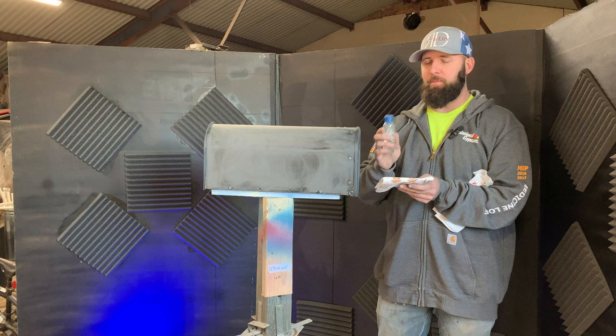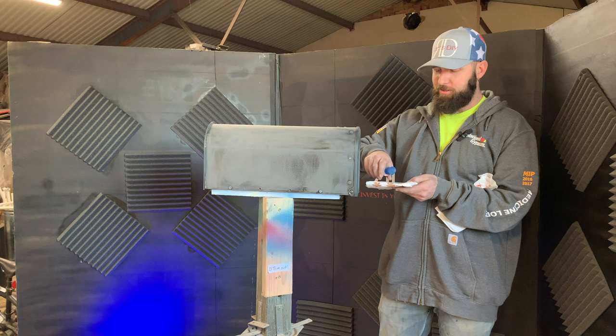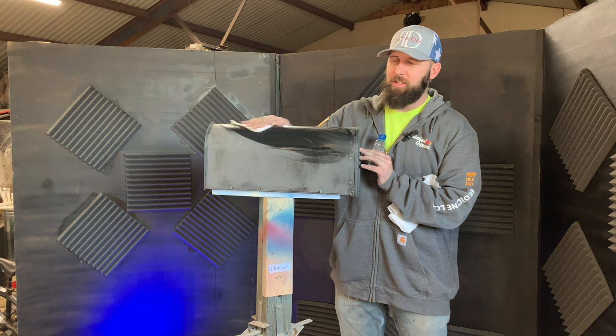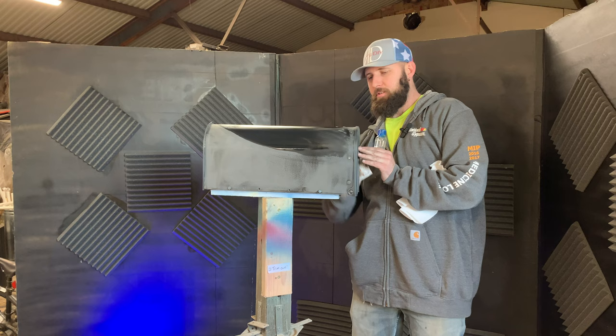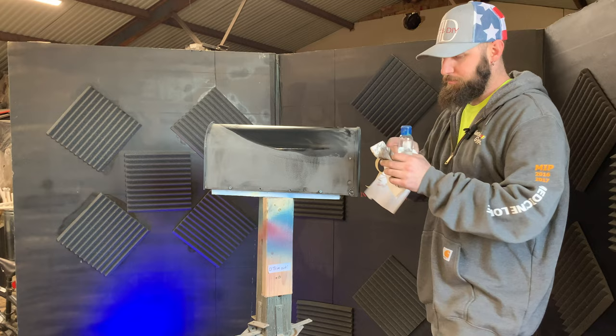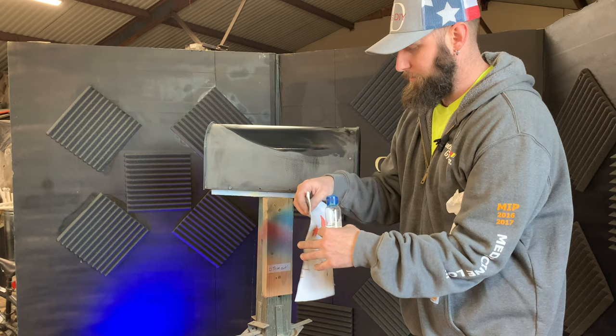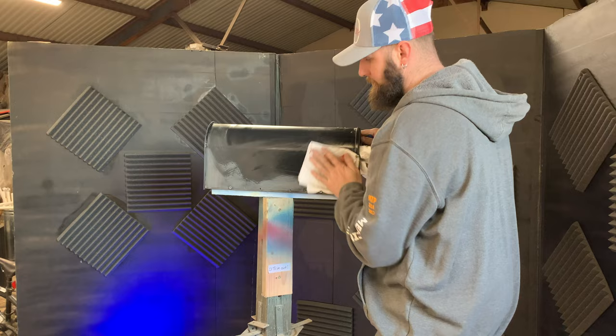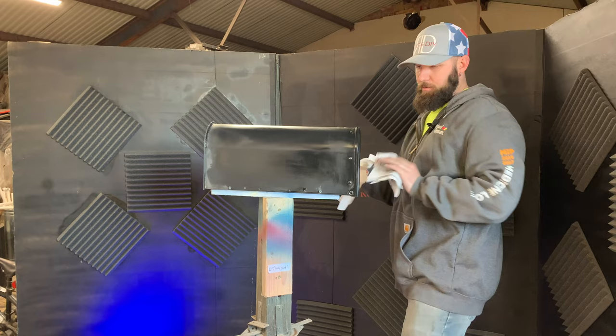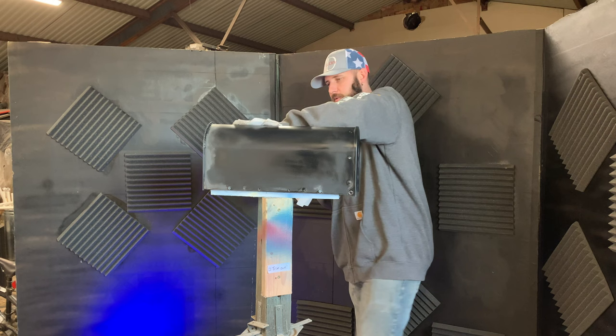Now that we have the entire surface sanded, it's time to prep it by using a wax and grease remover. I put it in a smaller bottle. We're just going to use a clean towel — you're supposed to use a lint-free towel. We're just going to wipe down the entire surface and clean it the best we can. We don't want any dust, grime, or grease that may have come off from our fingertips from sanding. We want to get rid of all that so the paint will stick. When it starts getting real dirty, I'll flip the towel and keep wiping it down.